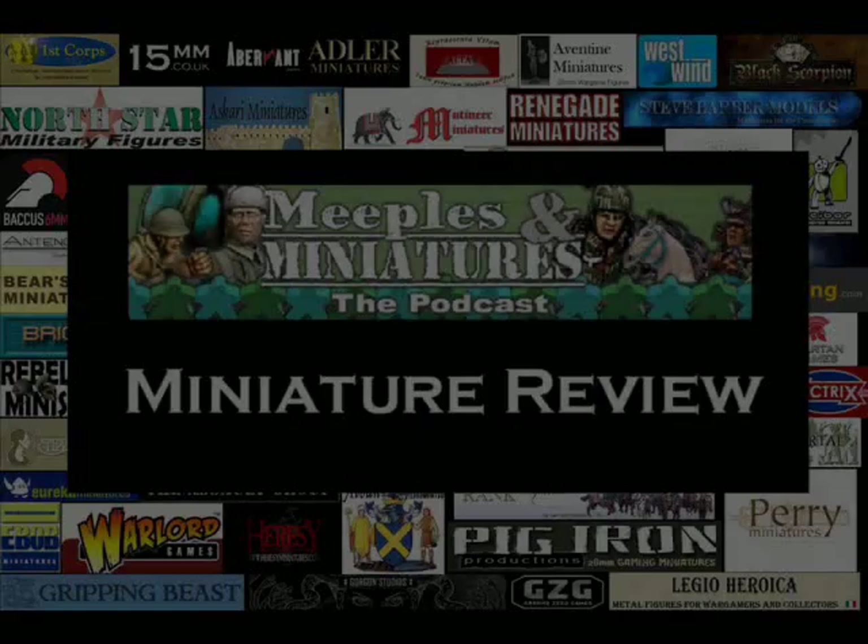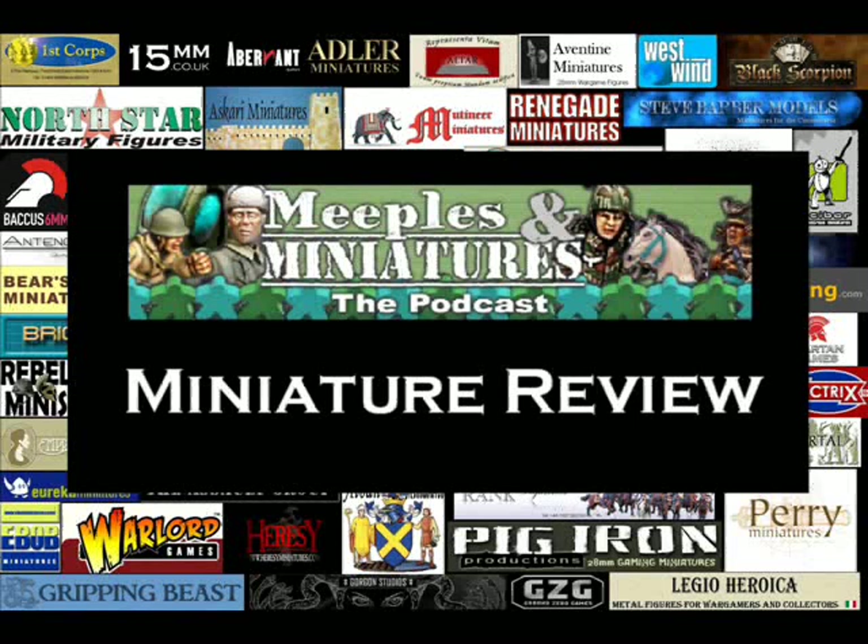Well, that's just about all we've got time for on this episode of the Meebles and Miniatures Miniature Review Show. I hope you found it both entertaining and useful and I look forward to seeing you again soon. Take care until next time. Happy gaming. Bye.